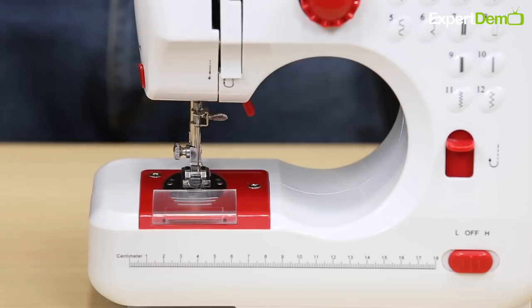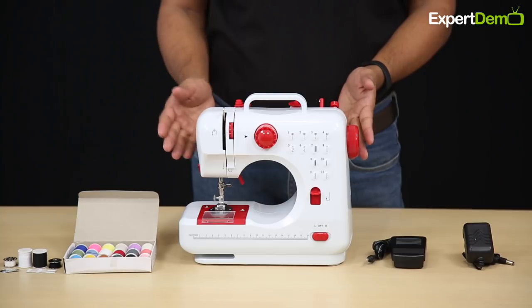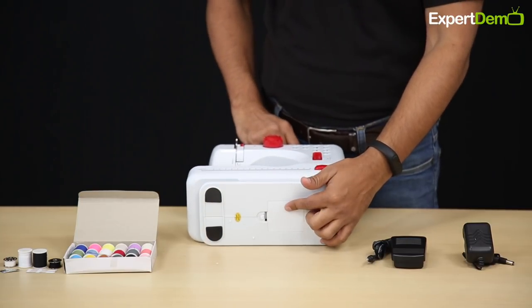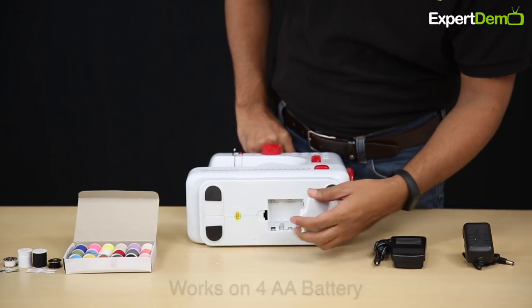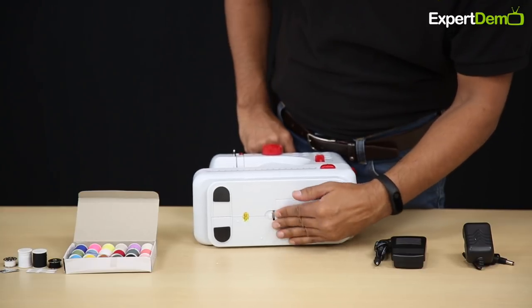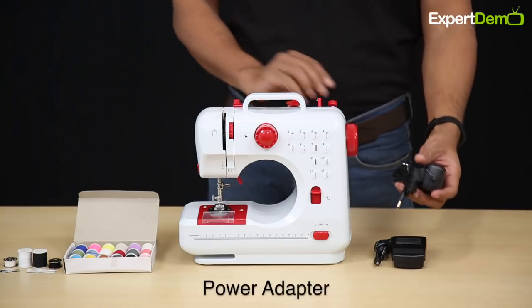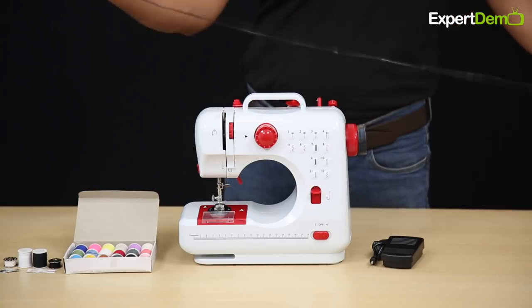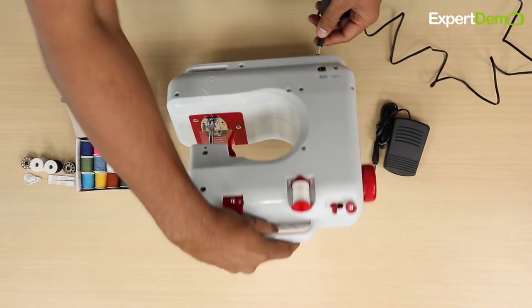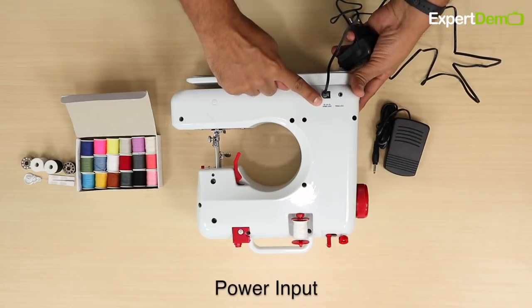Now you can start stitching with the machine. Connect the machine to power, or if you want to run it on batteries, insert four double-A (AA) cells into the battery compartment. Open the battery compartment easily and place the four cells inside. After this, you can run it without connecting to power. If you need to connect to power, a power adapter is provided — here we have connected the power adapter.